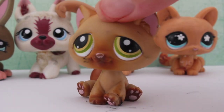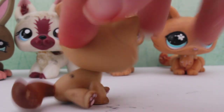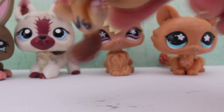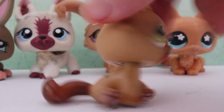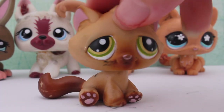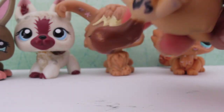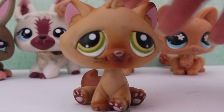The next pet I have here is this tabby cat, and it's super duper cute. I love him — he's really adorable, I love the colors, and I do not have this cat, so I'm glad that I finally have him. He also needs a wash because there's this black stuff on his paws, and he's got some initials on his paws.